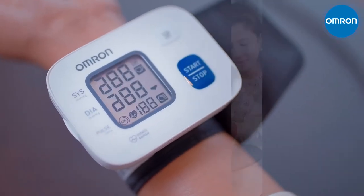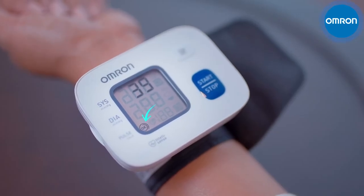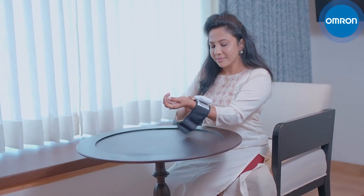Press Start, stay stable and calm as the device starts measuring. The device shows OK if the cuff is wrapped in the right way. If the symbol shows otherwise, wrap the cuff a bit more firmly.